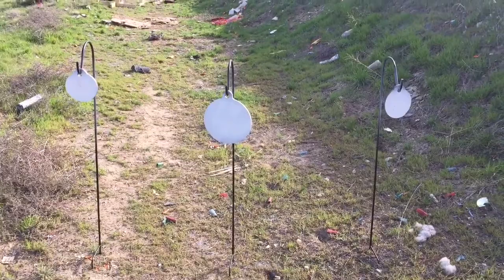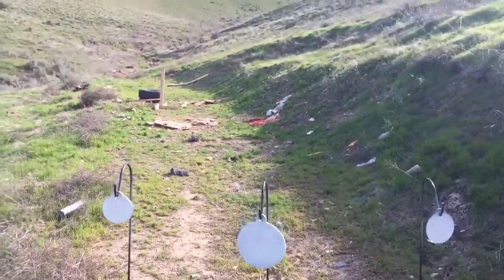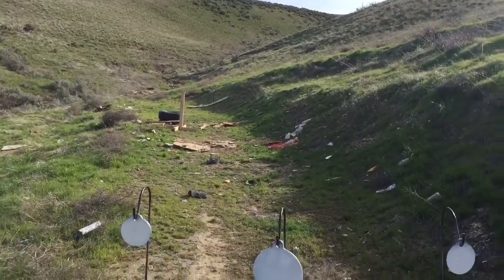I'm going to shoot them with a little bit of 9mm, .45, and 10mm. And I've got one out there, a 3 inch one. I'm going to shoot that with the .223 AR pistol. So we'll see how it goes.